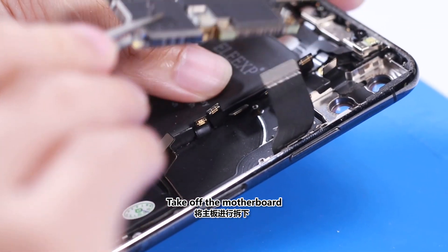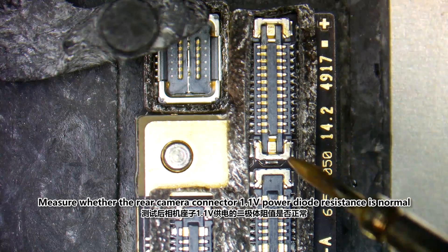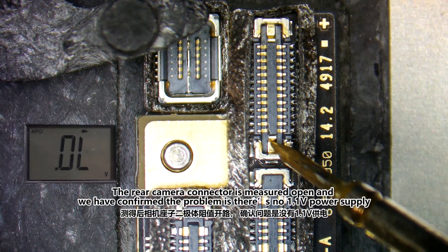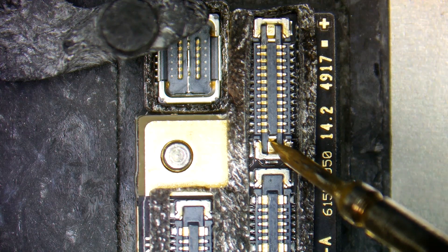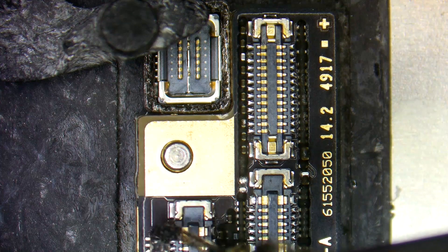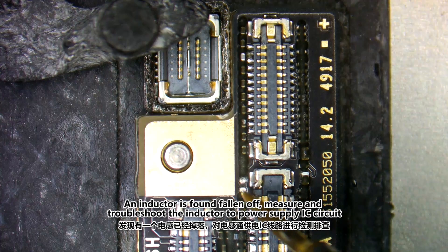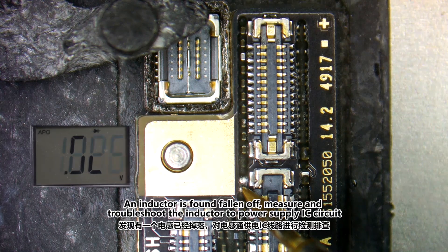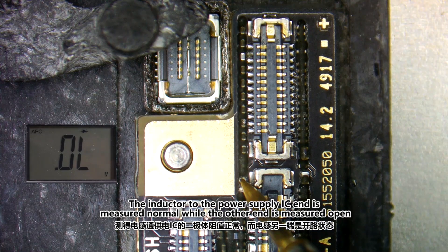Take off the motherboard. Measure whether the rear camera connector 1.1V power diode resistance is normal. The rear camera connector is measured open, and we have confirmed the problem is there is no 1.1V power supply. Remove the full pads on the rear camera connector. An inductor is found falling off. Measure and troubleshoot the inductor to power supply IC circuit. The inductor to the power supply IC end is measured normal, while the other end is measured open.